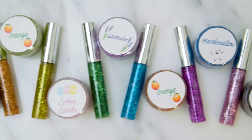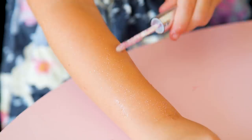Hi guys! Sydney's birthday is coming up and for her party favor she's requested body glitter. But with 20 girls coming that can really add up, so we decided to make our own. It came out pretty awesome and today I'm going to show you how we made it.